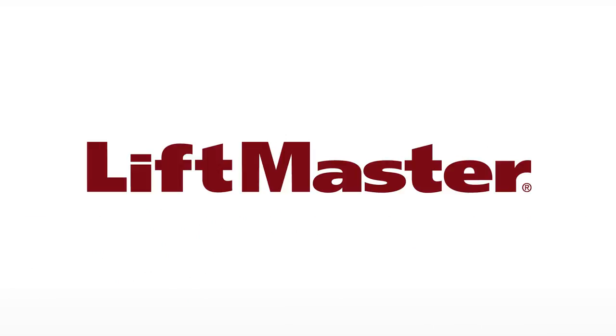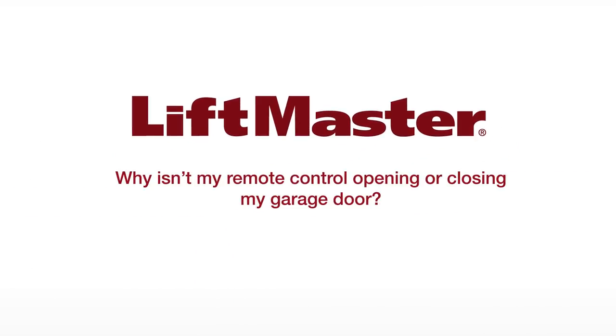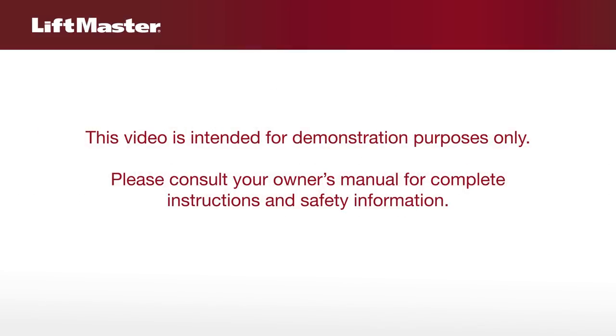Thank you for choosing LiftMaster. This video will help you to understand why your remote control isn't opening or closing your garage door. This video is intended for demonstration purposes only. Please consult your owner's manual for complete instructions and safety information.